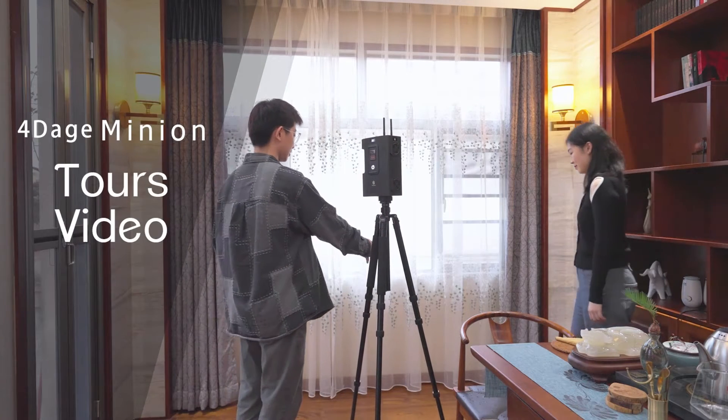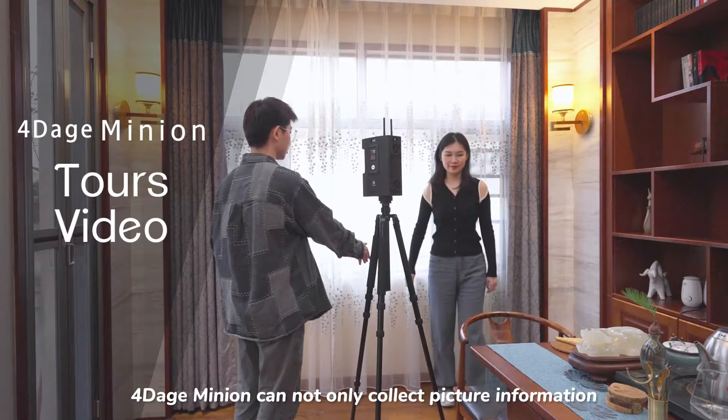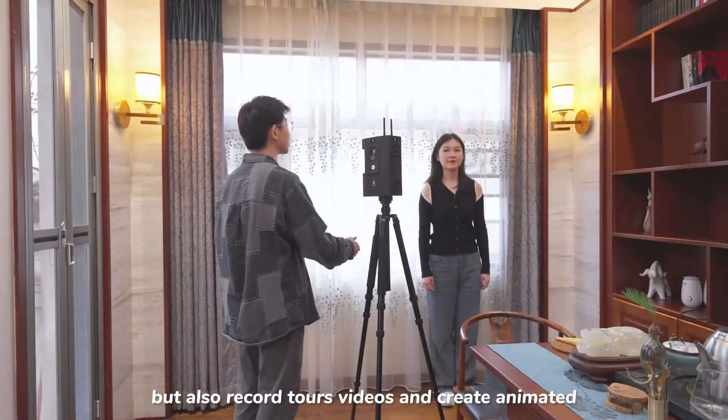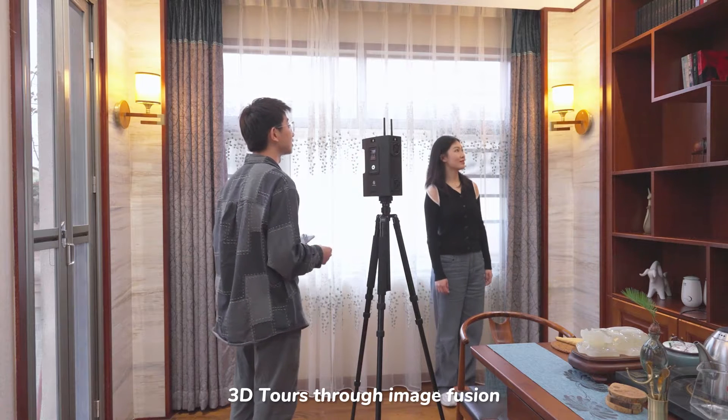Tours Video. 4Dage Minion can not only collect picture information, but also record tours and videos, and create animated 3D tours through Image Fusion.